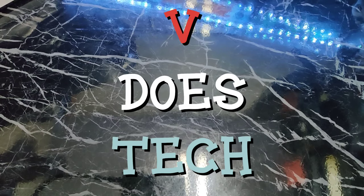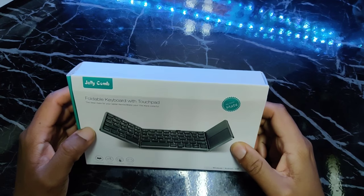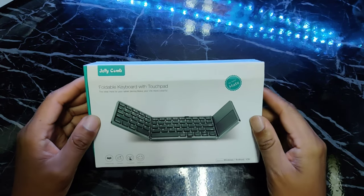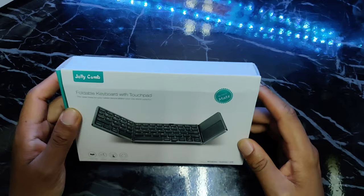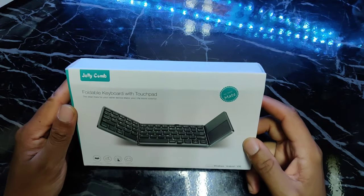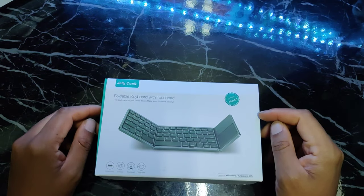What up people, it's V Does Tech. Check it out — this is the JellyComb foldable 2-in-1 wireless keyboard. This claims to work on Android, iOS, and Windows — we shall see about that. If so, this could be the new travel keyboard right here, and it's only $29.99 on Amazon right now. Let's jump in the box and see what we're working with.